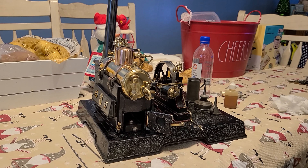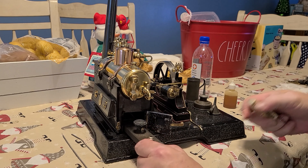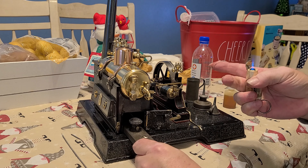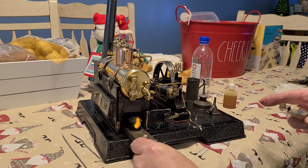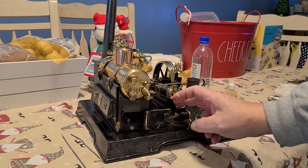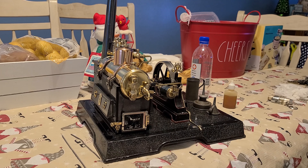I thought I would put the camera on just in case this goes well. I have no idea if it will or won't. This is obviously an old Märklin steam engine. I've been cleaning it up and working on it for a little while, and I think I'm ready to try and fire it.